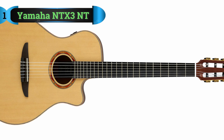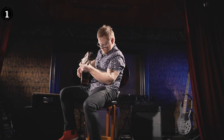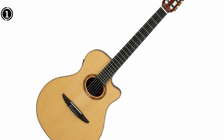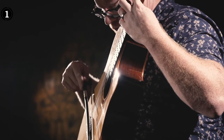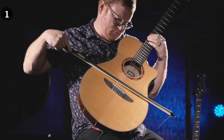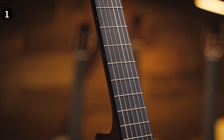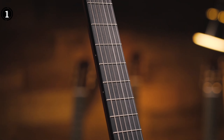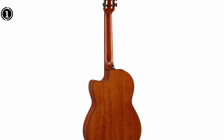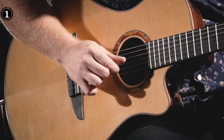List number 1: Yamaha NTX-3NT Cutaway Acoustic Electric Guitar. This modern acoustic electric guitar showcases a sleek design and a comfortable neck profile, catering to both electric and steel string guitar players. With Yamaha's exceptional Atmosfeel pickup system, it delivers exceptional sound quality even at high volumes. In addition to being stage-ready, this instrument encourages musicians to experiment with unique tones and musical nuances. The NTX-3NT stands out with its contemporary design and user-friendly playability, making it valuable for those looking to expand their musical repertoire.